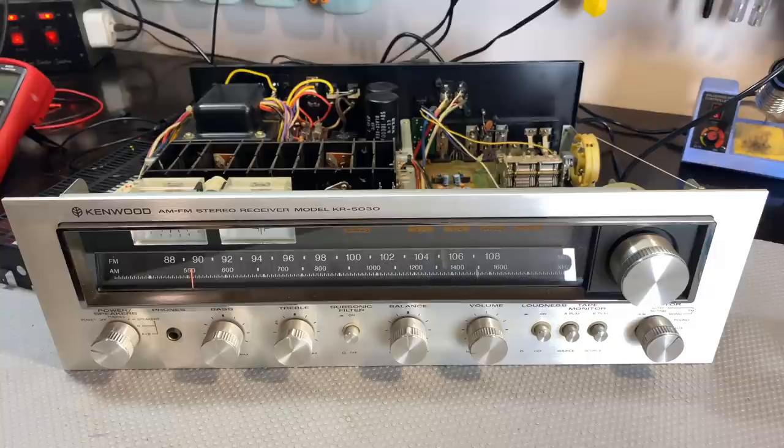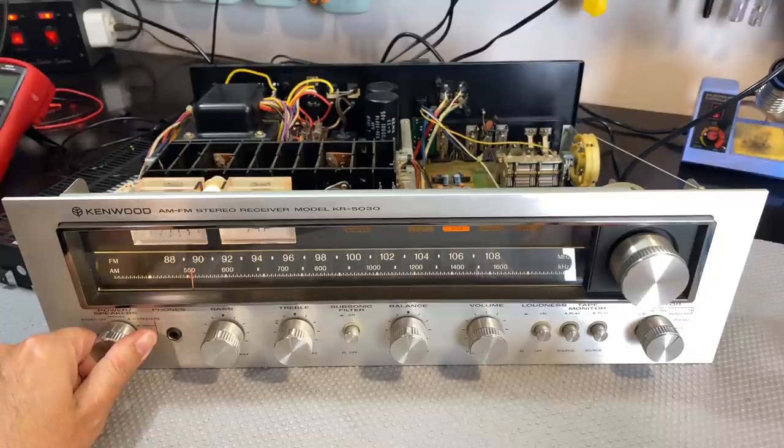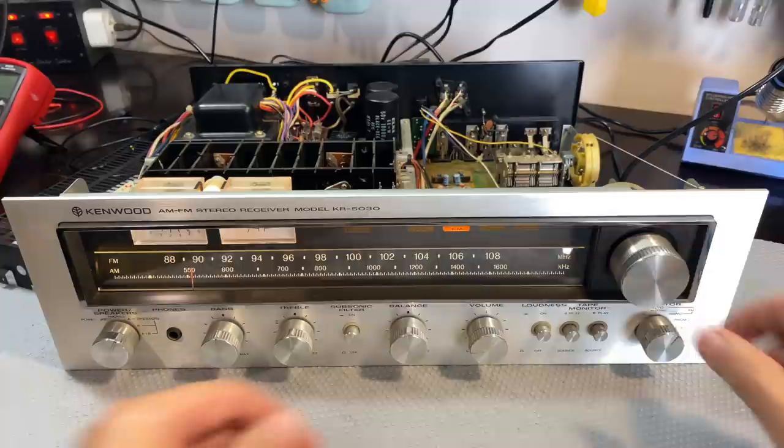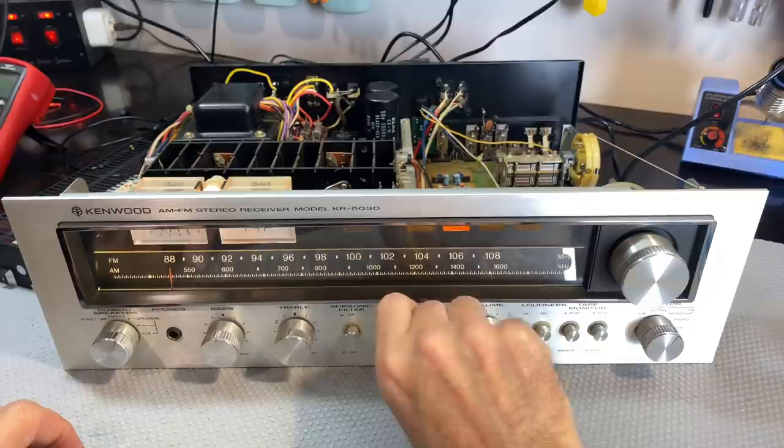Hi there, welcome back to this repair-restoration of the Kenwood KR5030. I've got the dim bulb tester on and it's on FM mono, which we know is working. The unit has responded — right channel, left channel — so our two channels are working perfectly now.